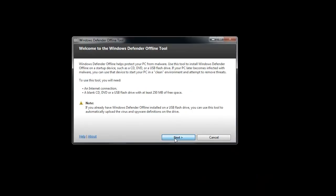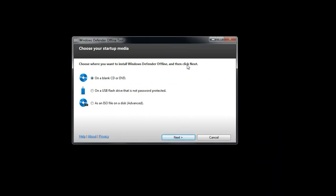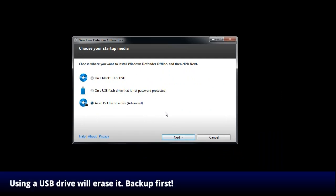Once you download and run the program, it's pretty easy to make your disk. You need to decide what kind of disk you want to make: you could choose an optical disk such as a CD or DVD, make a bootable USB drive, or save an ISO file — if you don't know what an ISO file is, don't worry about it. If you do choose to make a bootable USB drive, keep in mind that it will erase that drive, so make sure everything on it is backed up first.